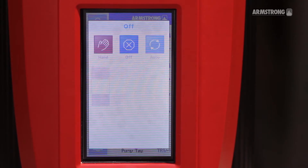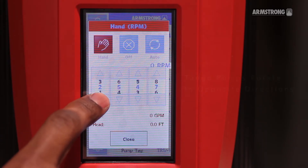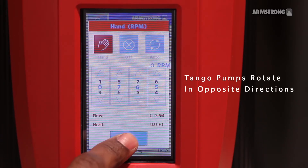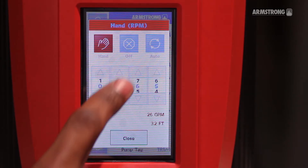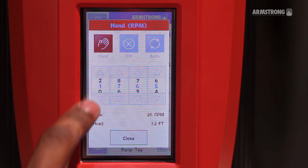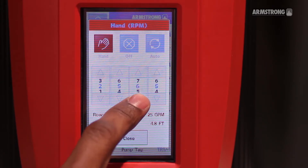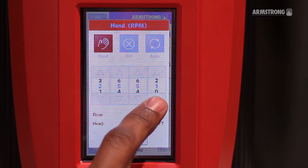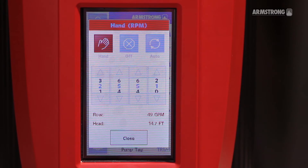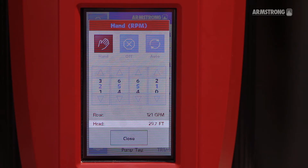Place the pump in hand and set it to minimum speed to check for motor rotation. With the pump in hand, ramp the speed up or down until you reach the desired maximum flow. Write down the pressure at this flow rate.